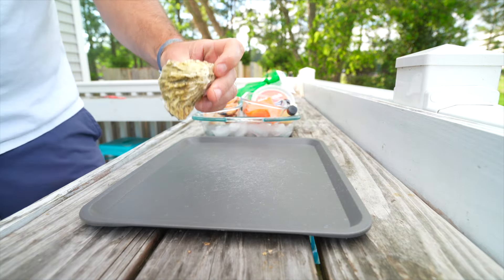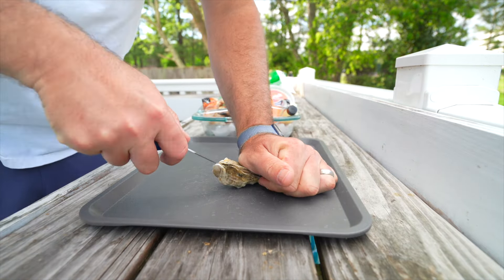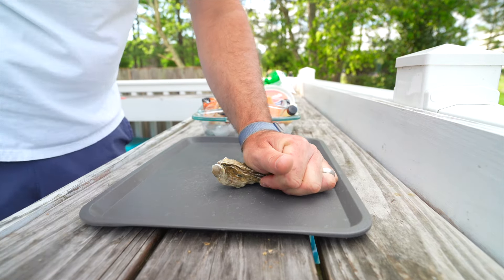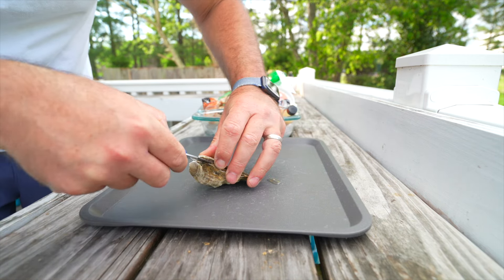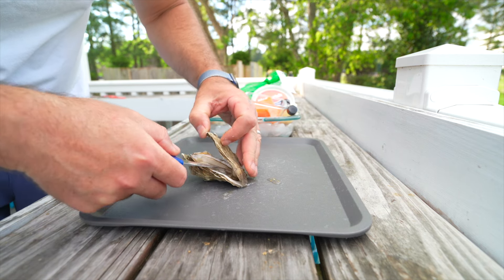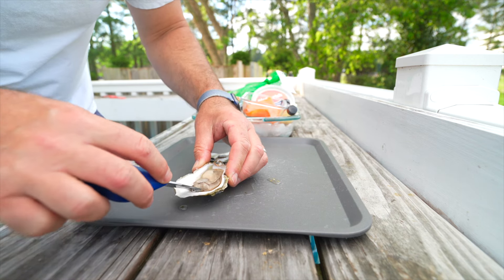The first one is actually going to be pretty simple — just a straight up raw oyster. This oyster is a Wellfleet oyster from Massachusetts. I find it easier to shuck oysters from the hinge. I know a lot of people in the comments tell me I should be bill shucking, which is shucking from the front, but I find the hinge so much easier. It may not be the prettiest job, but it opens the oyster and I can get to the meat really easily.